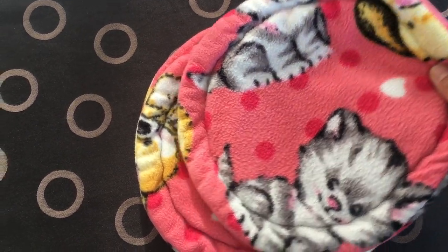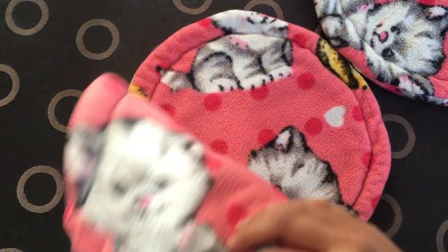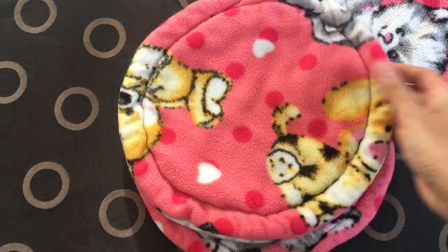Hi everyone! In this video, I'll be showing you how to create simple pee pads for your little furry friends.